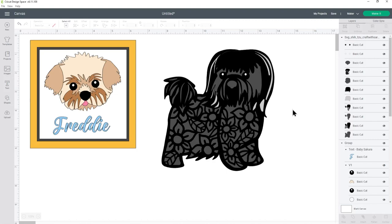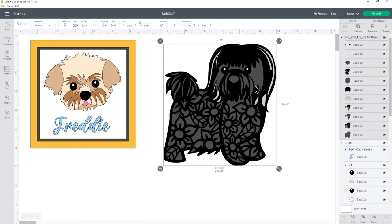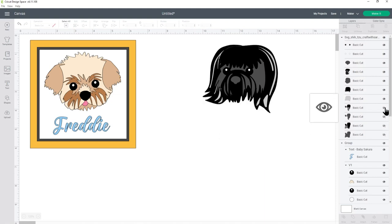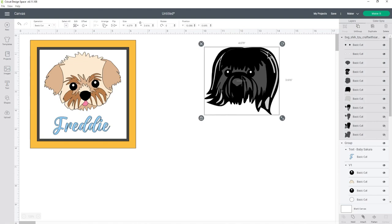Here's what I'm going to be making with the heads of the dog files — one shadow box for my dog Freddy who is a Shih Tzu Jack Russell Cross, and another one for Socks who is a pure Shih Tzu. I've already designed the one for Freddy, but I'll show you how I've done it so you can create a similar effect for shadow boxes with your dogs. Here is my Shih Tzu design — I just need to look down the layers and click the eye icon next to all of the body layers, and then I'm left with just the head.